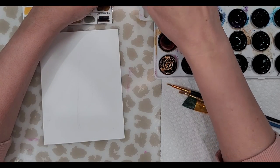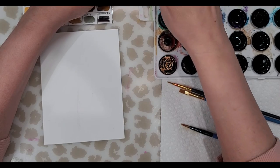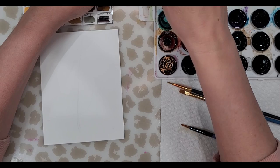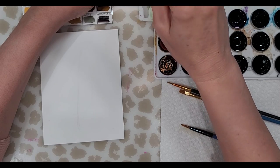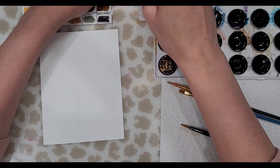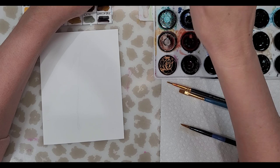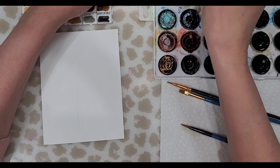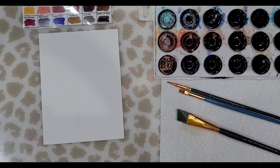As usual my brushes are dirty, so let's get those clean right from the get-go. If you're working with alcohol ink and a dry palette, don't use expensive brushes — make sure you use inexpensive brushes that you can just throw away in a month or so, because alcohol is really hard on brushes. If you also do watercolor, do not use your watercolor brushes for alcohol ink.